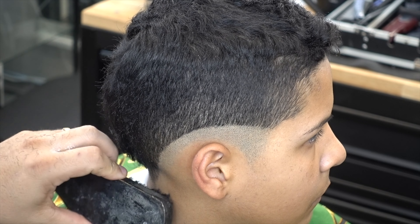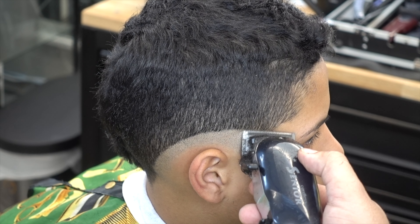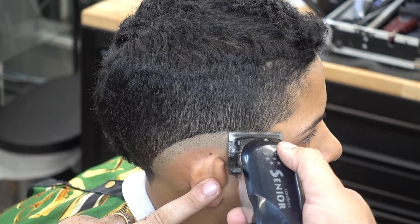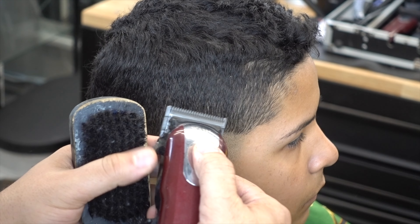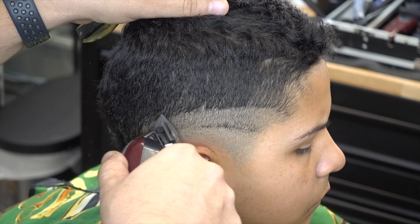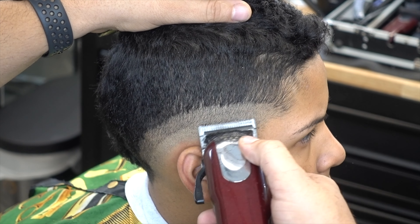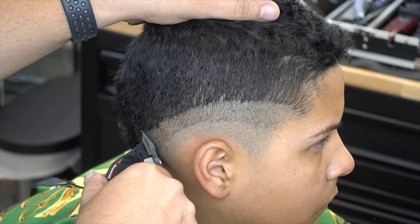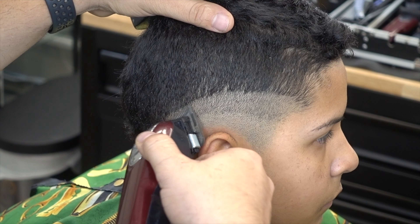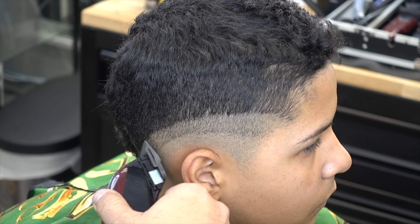When you finish seeing the haircut all done, let me know what they call it and wherever you're from, let me know in the comments what they call it. Right now I'm using the bolding. You could do it with a detailer or a T-outliner, but I like to use the bolding. It's a lot quicker, a lot faster, and I don't have to sacrifice my trimmers.